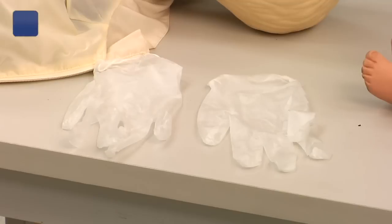Hi, my name is Nathan McConnell. I'm a paramedic and EMS instructor in Brunswick County, North Carolina. We're here today to talk about how to give newborn CPR. Some of the things you're going to need to give newborn CPR is a pair of latex gloves.